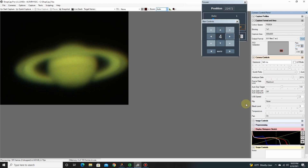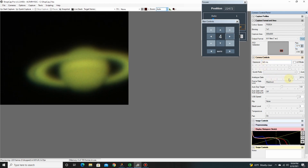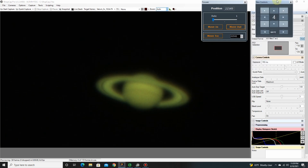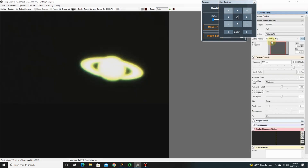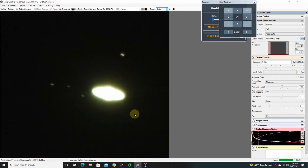You can see it's quite grainy. I have the gain really cranked up — 340 milliseconds shutter speed, and the gain is up at 2,674 out of 5,000. Let's see if we can see any of the moons on Saturn. To do that I'll have to widen out the view and bring the gain way up. There you can see some of the moons — 1, 2, 3, 4 of them.